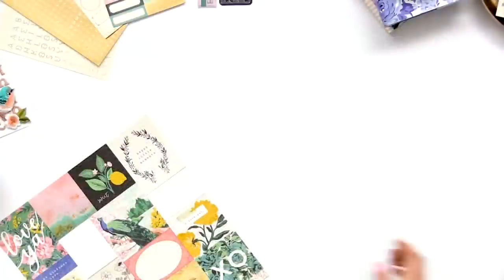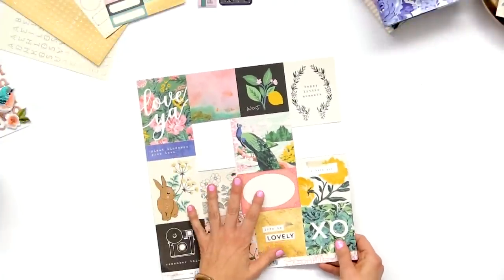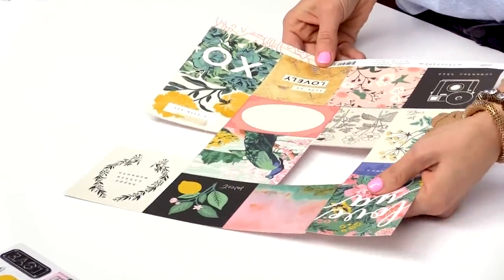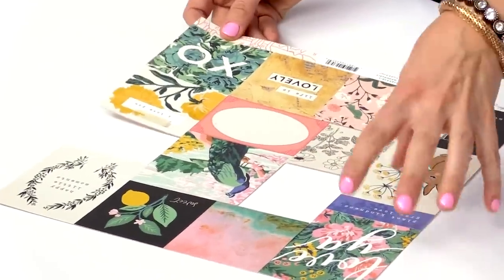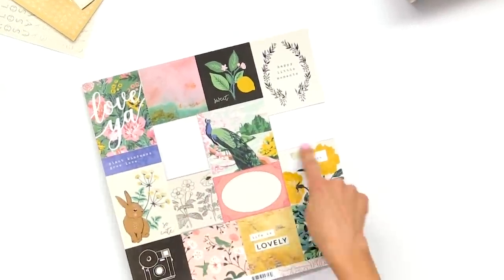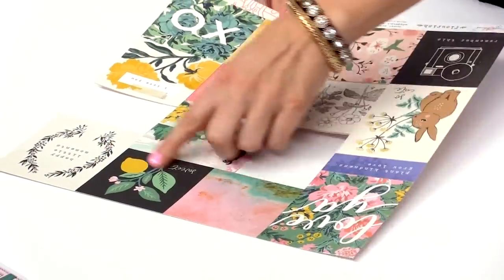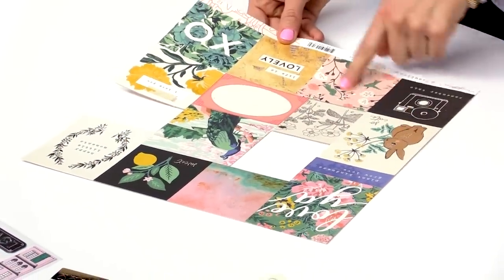Finally, one of my favorite papers from every collection is the cutout paper. I've already cut into this one so I don't have a brand new one to show you, but this is the cutout paper where you can cut each piece out and use them on cards or mini albums. It has some of the fun art and pieces from the collection.